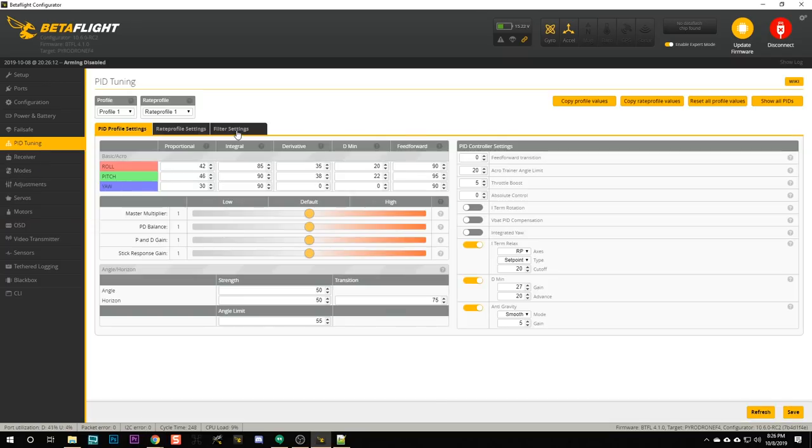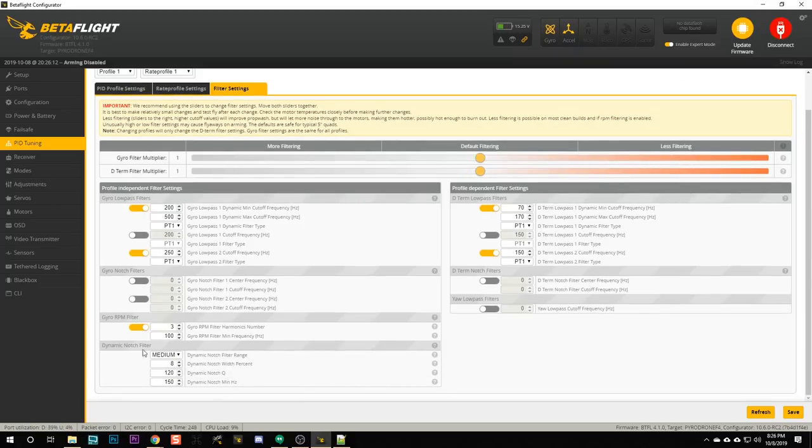Now bidirectional DSHOT is working, but that doesn't actually help you until you enable the RPM filter. Go to the PID Tuning tab and the Filter Settings tab, and turn on the Gyro RPM filter. Now at this point you might think you're done, but don't go fly yet. You've turned on RPM filtering, but you've probably made your quadcopter fly just a little bit worse, because you've added more filtering — and Betaflight's default filtering is already plenty for most quads, so the added latency will make prop wash slightly worse.